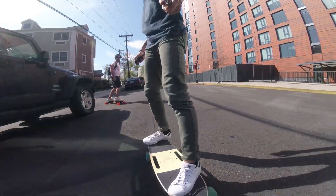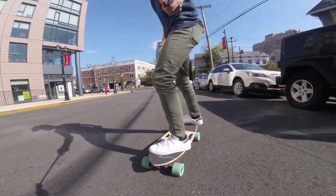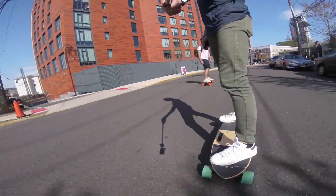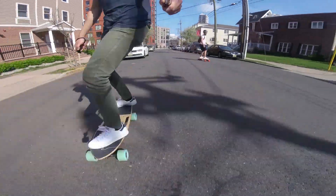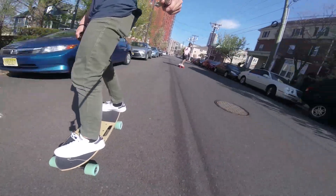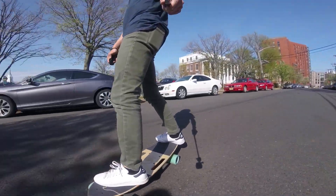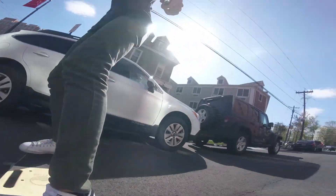As for the Meepo, I was actually really surprised how well the hub motors did compared to the belt drive of the Riptide. There have been reports from other sources online that the Riptide's belt motors aren't as powerful as some competing boards, which is pretty interesting to keep in mind. Overall, the board did pretty well — it's definitely comparable to the other boards out there, not massively behind or ahead of any of them.